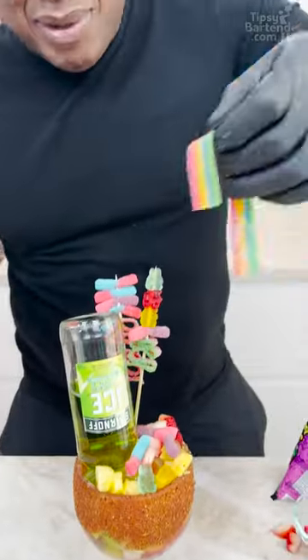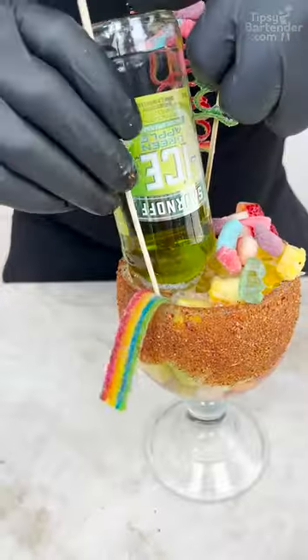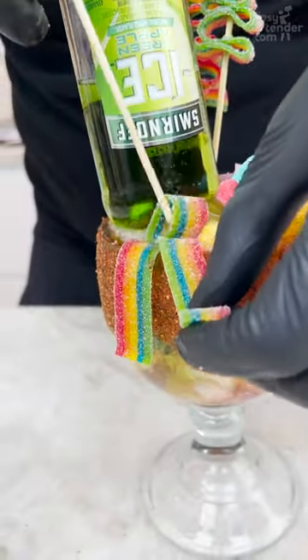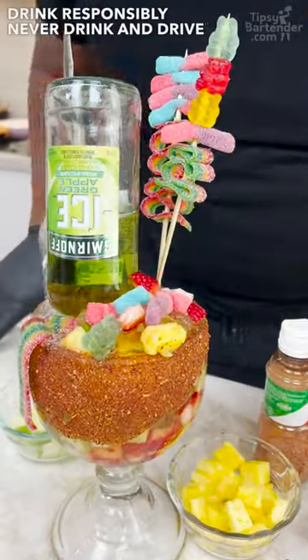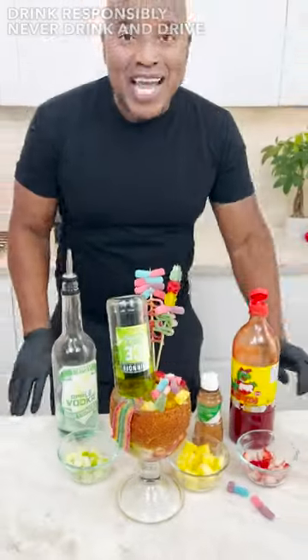And then you can grab another little belt if you want. You push that down and it'll make sure she stays there. And there you have it — the Smirnoff Preparata Goblets, fresh out of Texas. Enjoy.